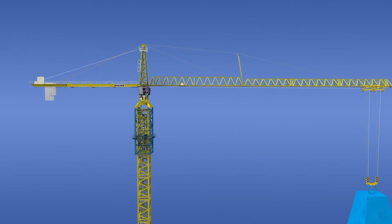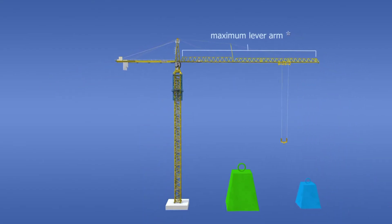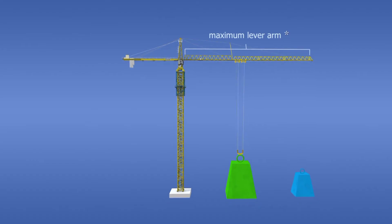The product of the length of the lever arm and the load weight is the torque. If this exceeds a certain limit, the structure of the crane may be damaged, the jib may break, or the crane may tilt.